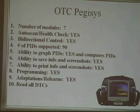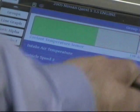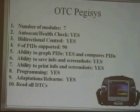OTC, the Pegasus: 7 modules. Auto health check — yes. Bi-directional control — yes. Number of PIDs supported — 90. Ability to graph PIDs — yes, and compare PIDs, it did that quite well. Ability to save screenshots and info — yes. Ability to print — yes. Programming — yes. Adaptations and re-learns — yes. It can go right on the internet on this tool. Does mode six really well, and it also has Dead Effects and Pathfinder. It read all the DTCs correctly. This tool was very fast and very easy to use.